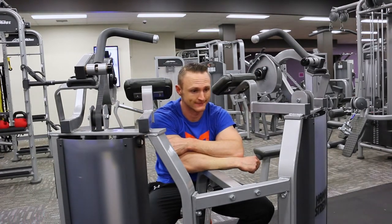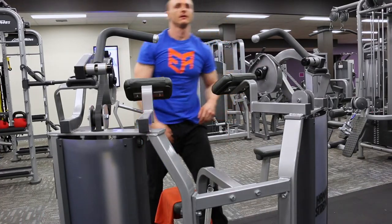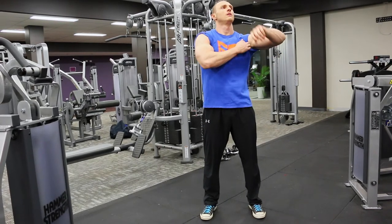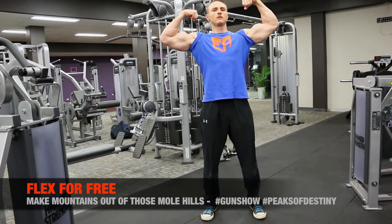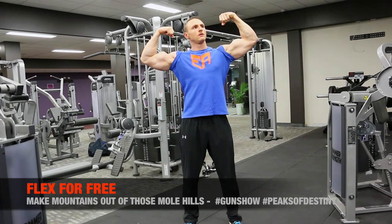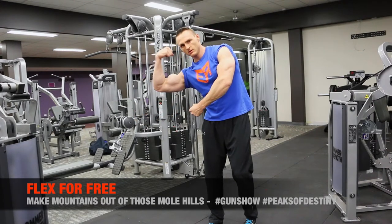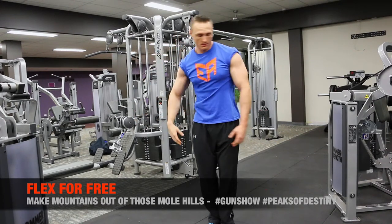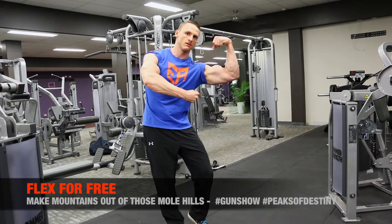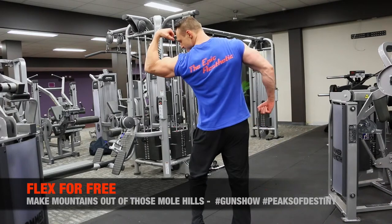I threw in a few rest pauses there, but you can see I'm quite fatigued. A little bit of flex for free — good pump there just from one set of direct work. My arms have always been probably a strong point for me, but bringing up things like chest and shoulders is always of concern as well.